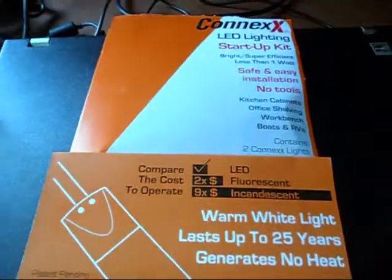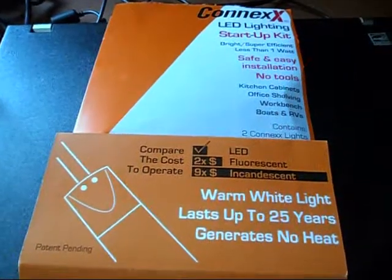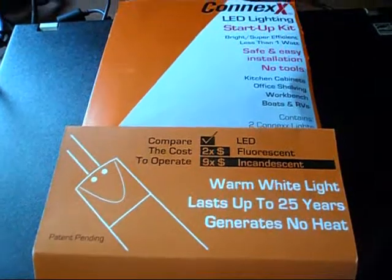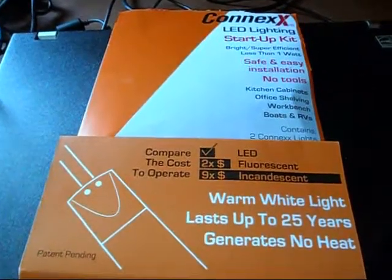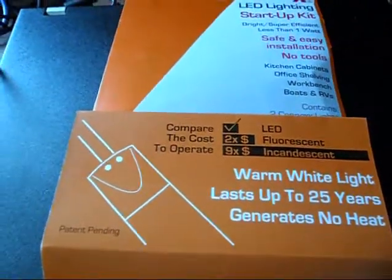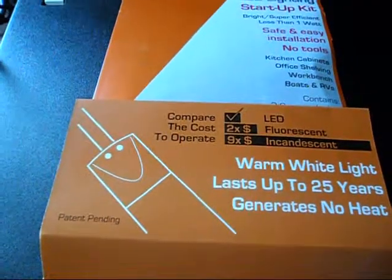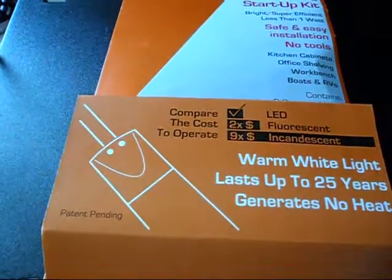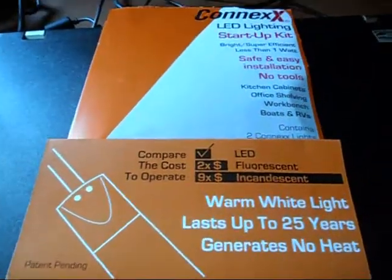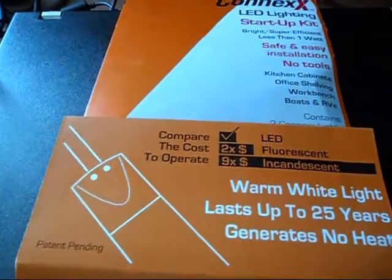I just installed some of these K'nex LED lighting units on a computer hutch in my den. Basically, this is a light emitting diode that produces white light. I'm interested in this technology because it is very efficient